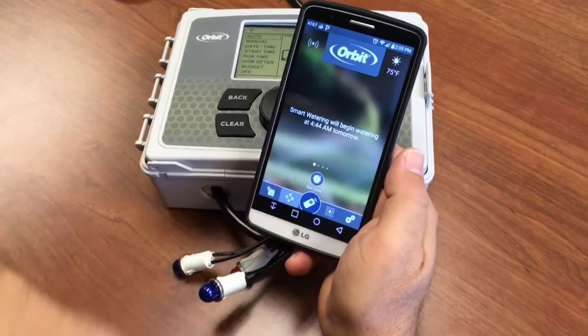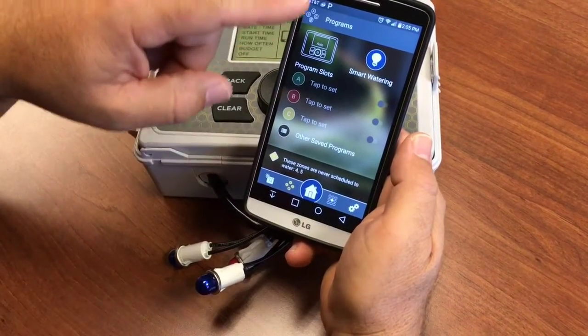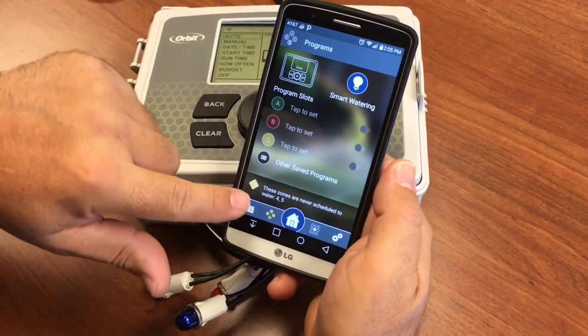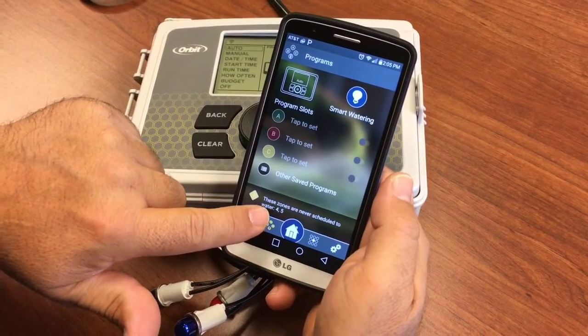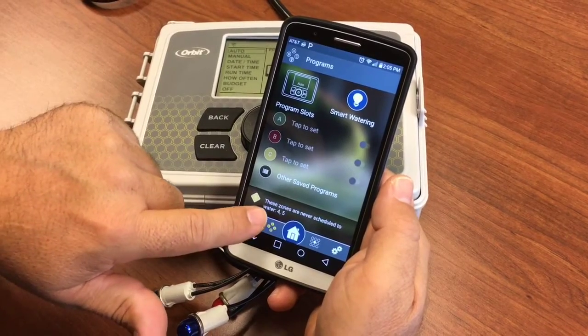We come to the programs menu and see right away that we have some zones that are not scheduled to water ever. So those are our not smart zones so far, so we'll add them to a custom program.